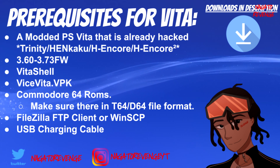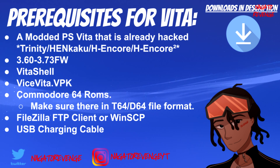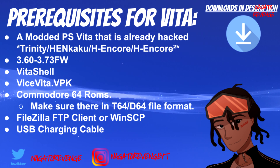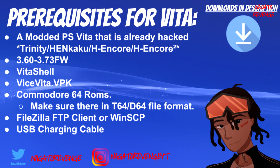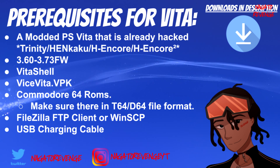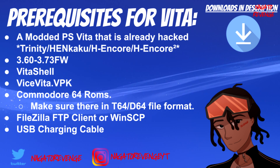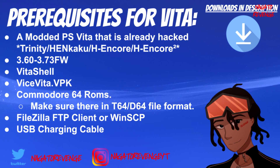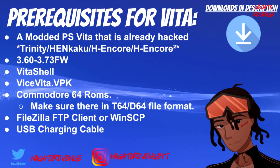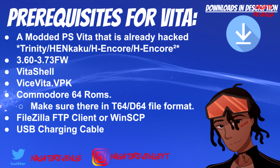Let's get into the prerequisites. Everything will be in the link in the description down below, and any useful links, guides, and general information will also be in a pinned comment. First things first, you need a modded PlayStation Vita or a modded PSTV that is already hacked — whether you're using Trinity exploit, HENkaku, or Enso — as long as your PS Vita can run unsigned code, you're good. I'll be using my HENkaku Enso PS Vita 1000 on 3.60 firmware.